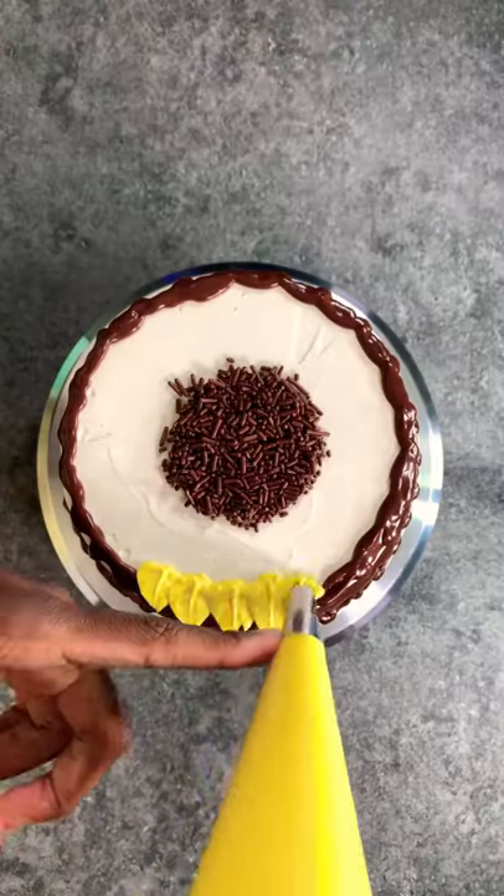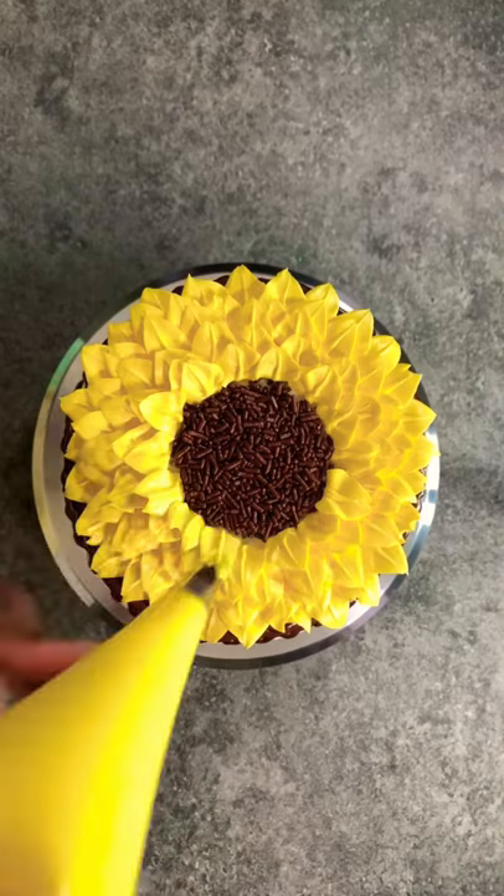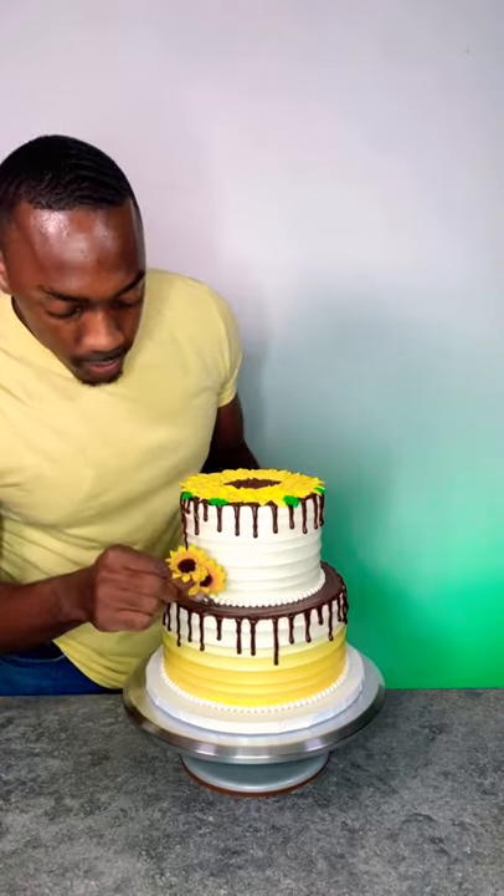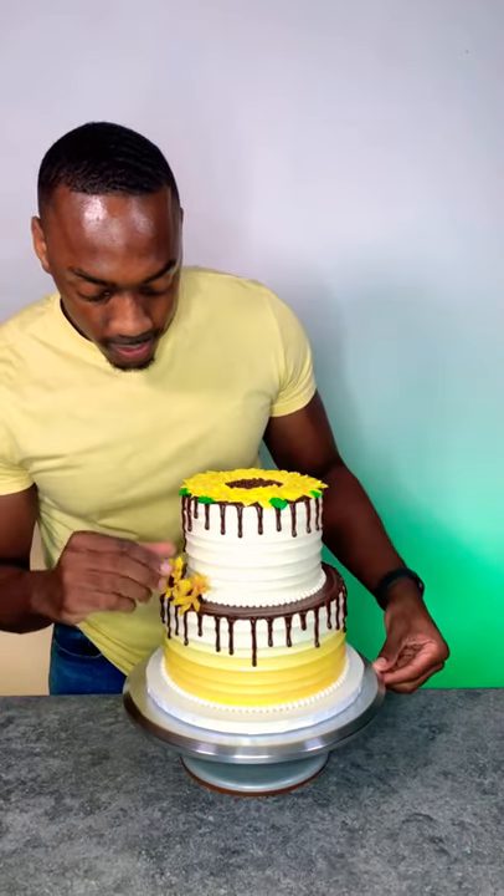Now it's time to create the sunflower, and I'm using a leaf tip for this. I'm going to add subtle touches of green by just adding a few green leaves and these small sunflowers, and now the cake is complete.